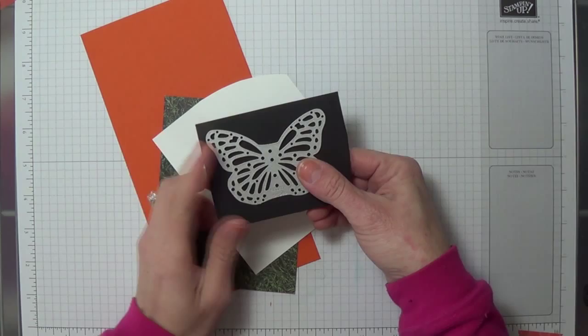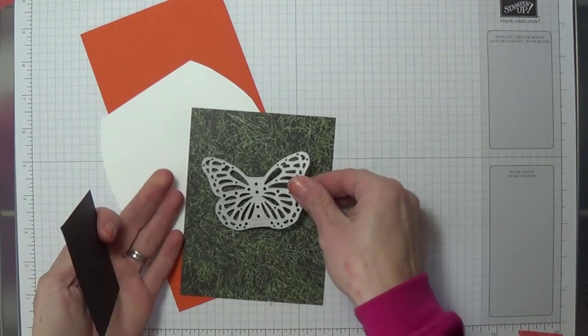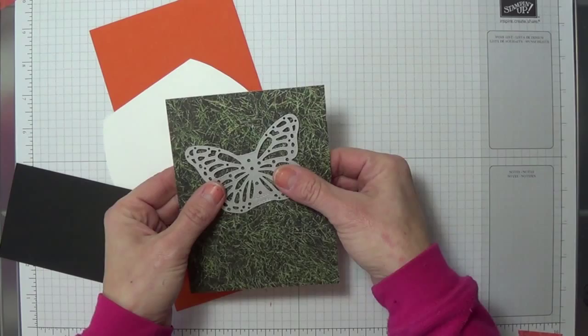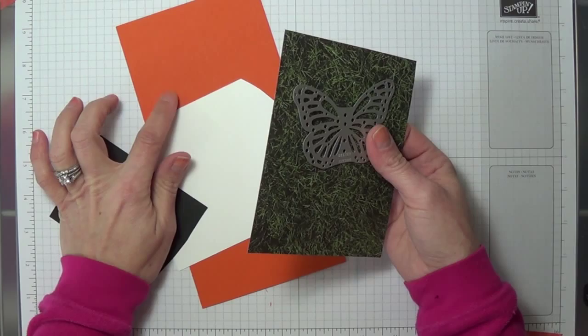I'm really excited because the Butterfly Thinlits are so fun to play with. I'm going to do a Monarch Butterfly, so I'm going to start by cutting a couple different butterflies. I'll cut one first out of this grassy layer — that's going to be my card base — and then out of black for the outline, and orange and white. This is our new Tangelo Twist; it's an awesome color.